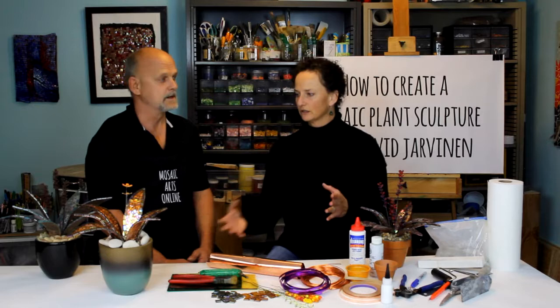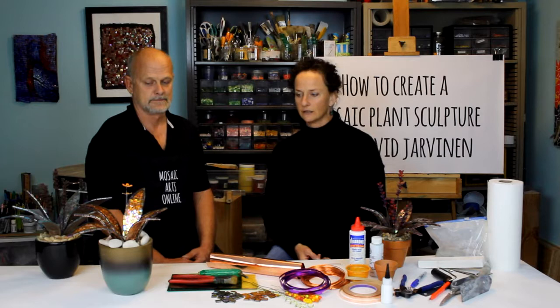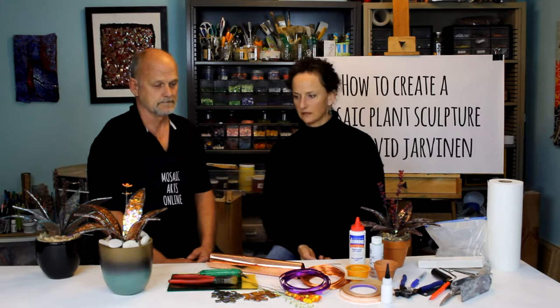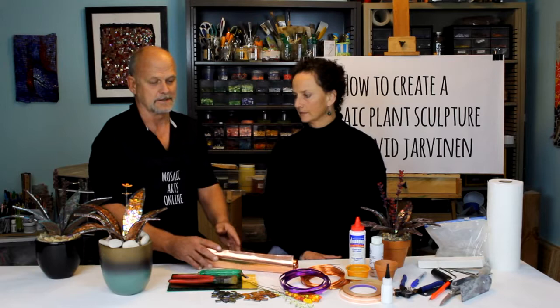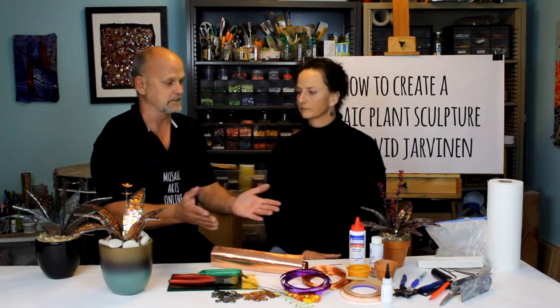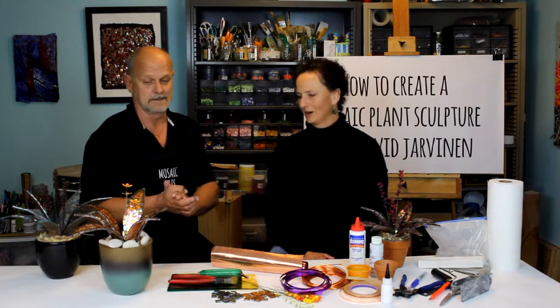Now you've been able to take your in-person workshop to this online platform, and these are such fun projects. It's on a simpler, beginner level, which is what we love, because we want a full spectrum here at Mosaic Arts Online — something someone can do with their granddaughter or grandson, or just have as a fun project. We take the copper foil and make an armature out of it using some wire as our support, and then we use Weld Bond to attach the tiles. We nip them up with the glass nippers and reduce them down so they're usable.